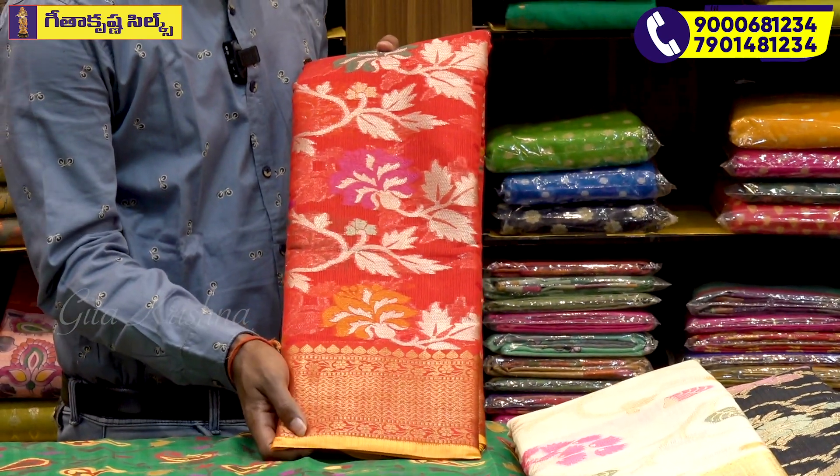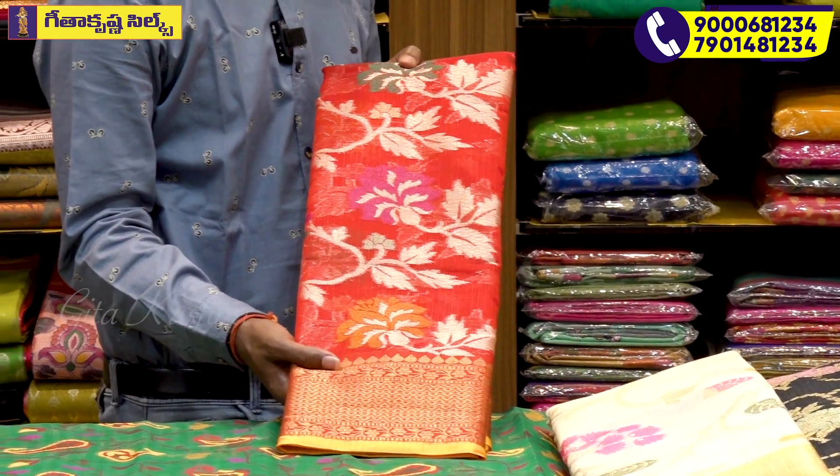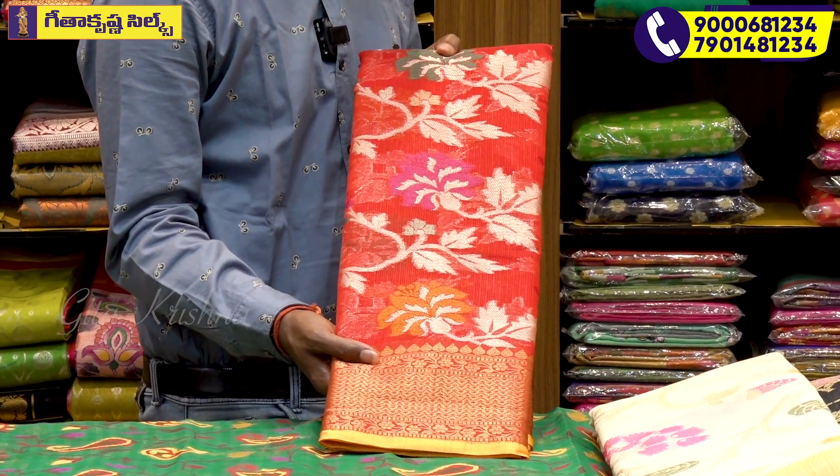We also have a yellow color border on the top of the creeper. The cherry red color combination. The yellow color is a piping border.